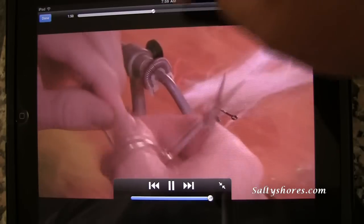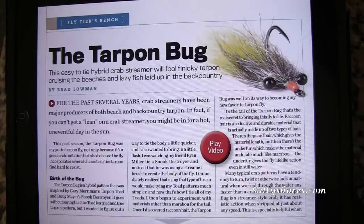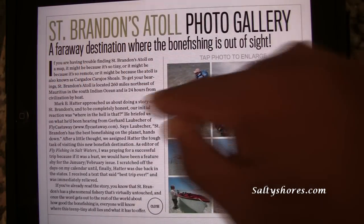As you can see, it covers the tarpon flies. You can fast forward or go backwards through the video. When you're done, just click Done. There are also photo galleries — you can click on photo galleries and that gives you photo galleries and more.